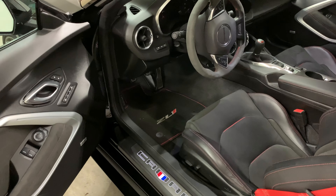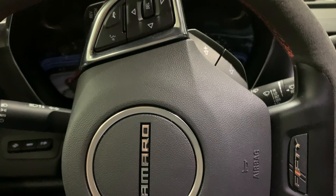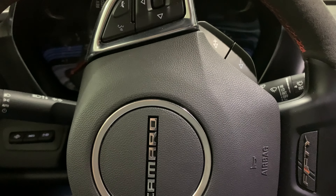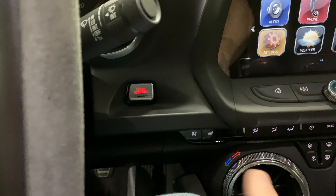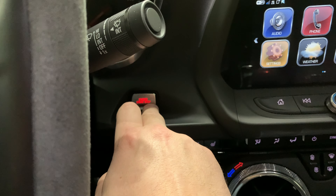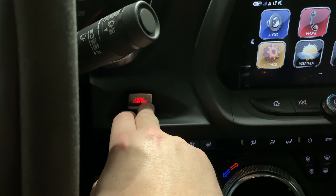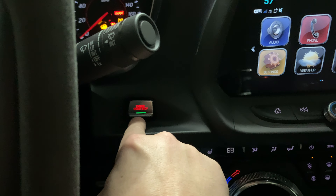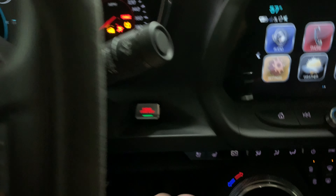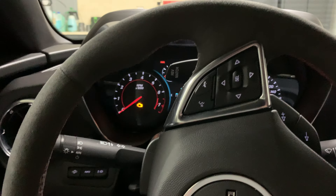We'll go over the easy exit dash setting towards the end of the video. I always have the door shut when I do this — you may be able to do it with the door open, but I always do it with the door shut. Ease on over to your start button and without pressing the clutch or the brake to start it, just press your push-to-start button and hold it. After a few seconds it's going to illuminate the green light, letting you know your ignition is in the on position.